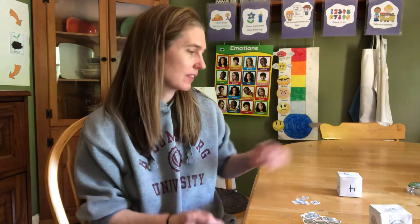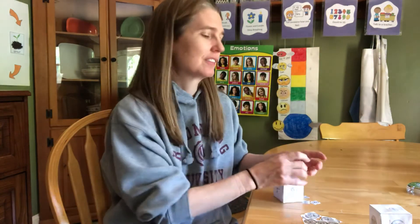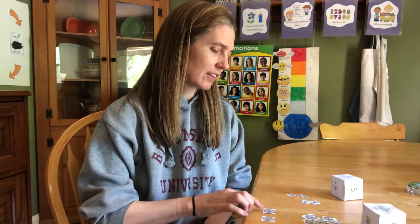Let's take one more turn. I roll my number box and I got two. I roll my money box and I got nickel. So I'm going to put out two nickels and count them — five, ten. Two nickels is ten cents. Now it's your turn. You did a really good job counting money and playing the Roll a Money game with me. Thank you so much for playing and coming to see me. I miss you so much and I'll see you again real soon. Bye.